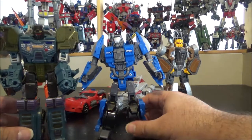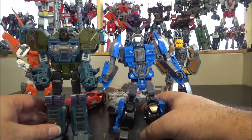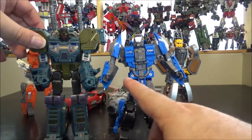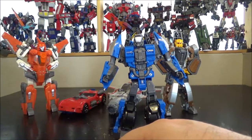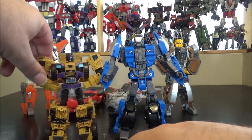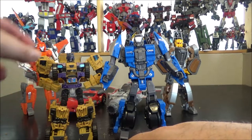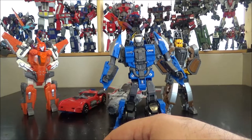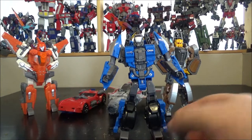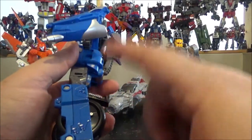I'll do a comparison with Onslaught, my go-to figure right now. Onslaught is leader/voyager size, and you can see Afterburner is a little bit smaller but bulkier — wider, I'd say. And here's a Swindle for scale — much smaller. Unfortunately I don't have the Combiner Wars Computron, so we'll just have to go with Predacus.